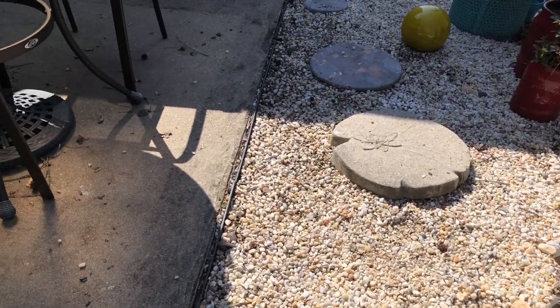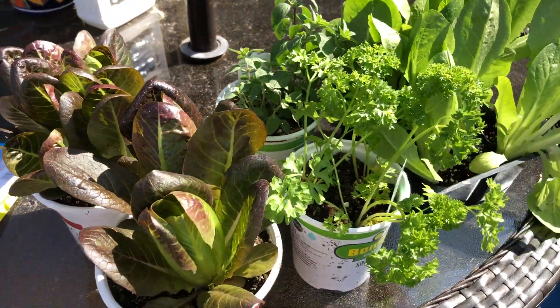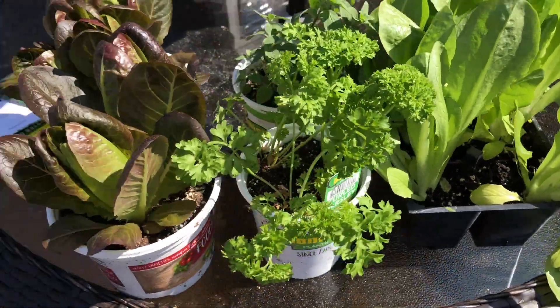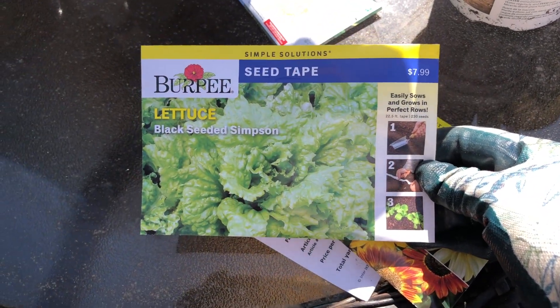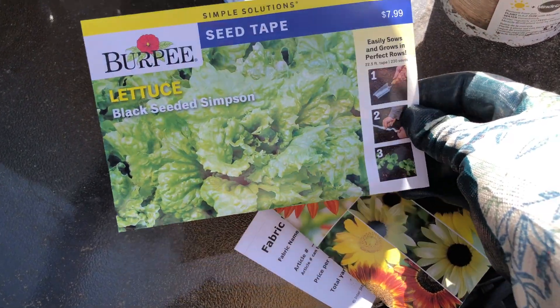Let me show you the plants. They look really good — different lettuces. I got another parsley and some oregano. I also got some seeds and I'm super interested to see how this works. We're just going to harvest our own greens here for the next little bit.